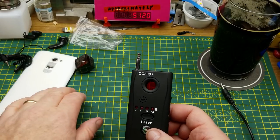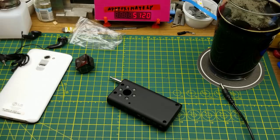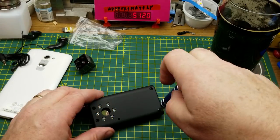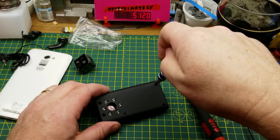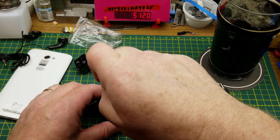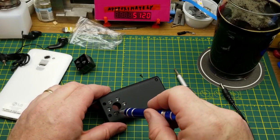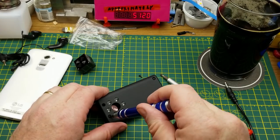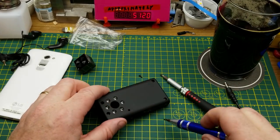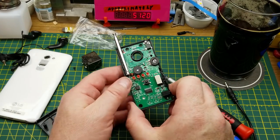There are four screws in the back. I'm predicting there's not very much inside — maybe just a simple almost-crystal-radio receiver circuit, something pretty basic. Oh, there are actually a few things going on in there.